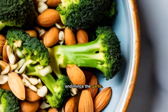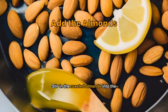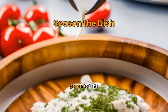Sauté the broccoli in olive oil until slightly tender, then add the garlic. Stir in the roasted almonds, adding lemon juice and zest for flavor. Season the dish with salt and pepper to taste, and serve hot.